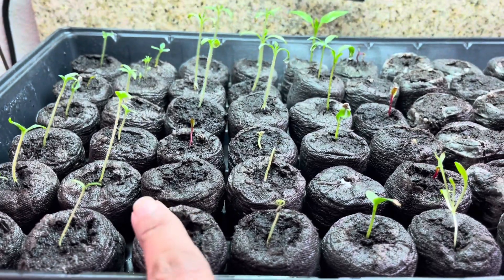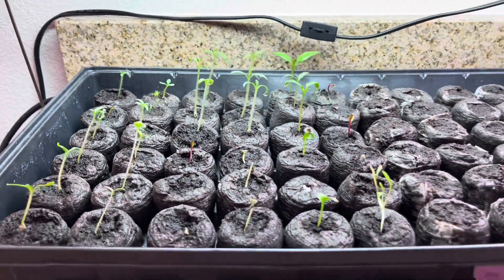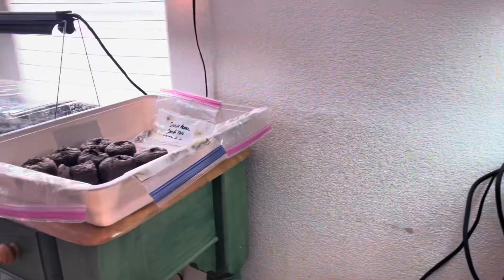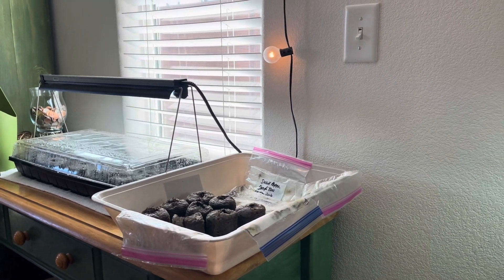These were some weird variety I was trying. They're not doing that great, but that's okay — it's good to try, right? So that's what I got going there. I have other seeds that are already started there, and then I got Jiffy pods starting over there too.